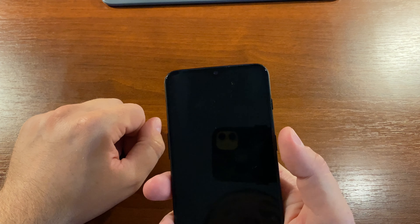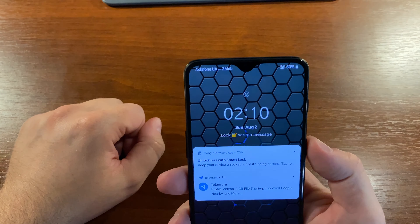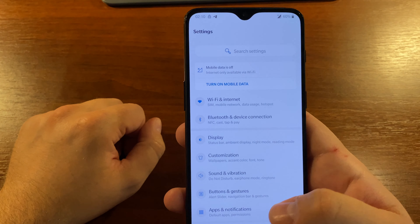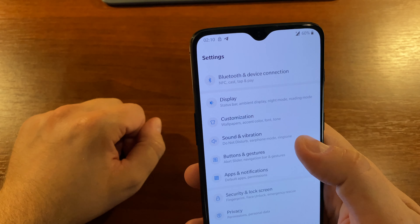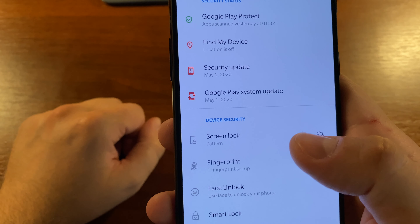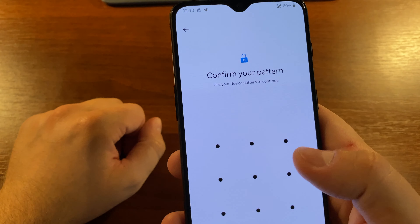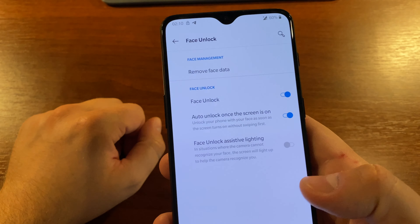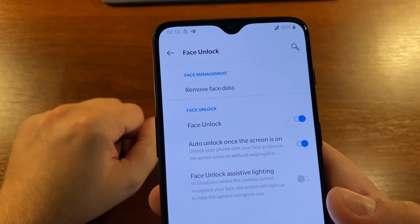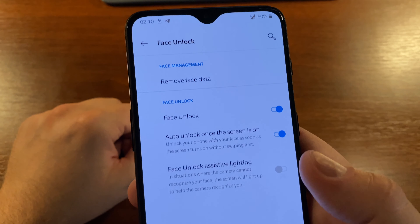So how do you force your OnePlus phone to stay on the lock screen after face unlock? Go to Settings, scroll down a bit and dive into Security and Lock Screen. Go to Face Unlock, then confirm your pattern or type your password. And finally, disable the option called 'Auto unlock once the screen is on.'